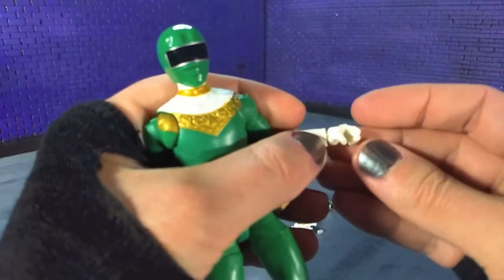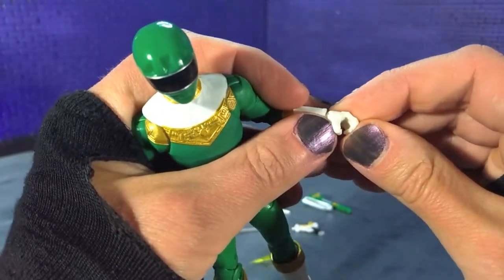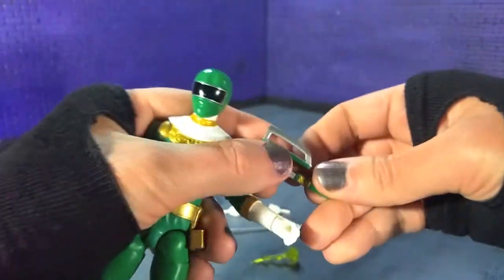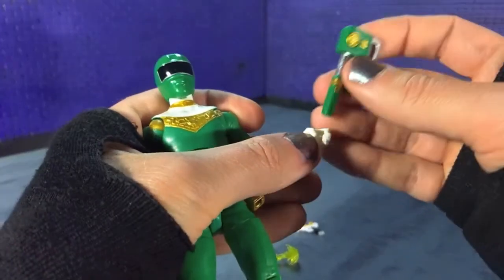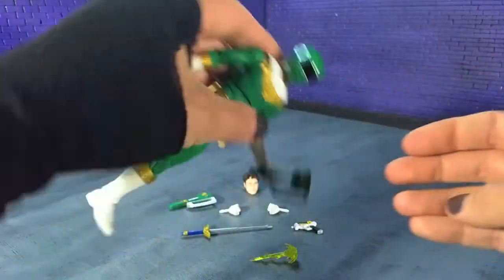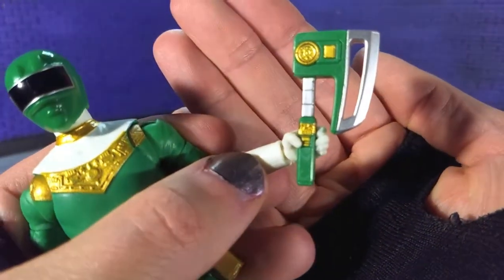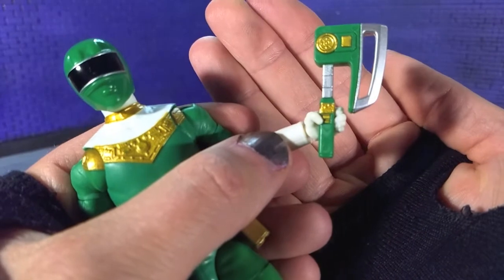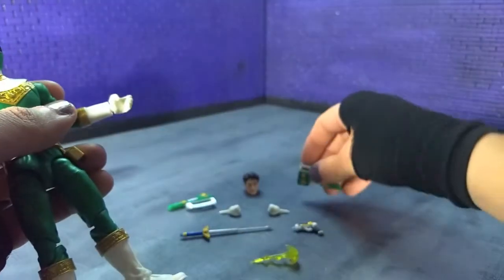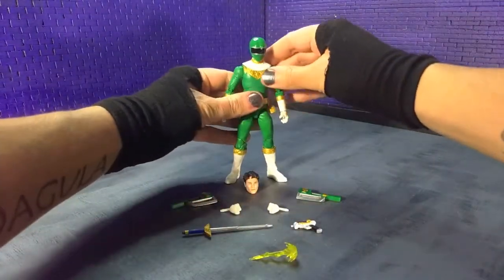Worth noting: for mine these were super closed up, super tight — like more closed than usual. And because the handle is so thick on the axes, it's going to move them out a bit, which is fine. Because of the curl on the fingers it doesn't really grip around the handle — it just grips the side of it. Worth noting, but not a deal breaker by any measure.